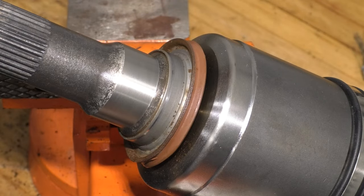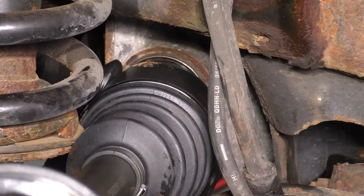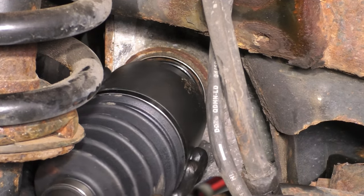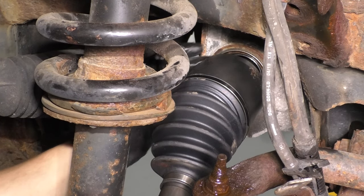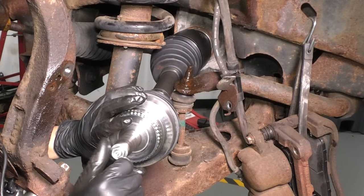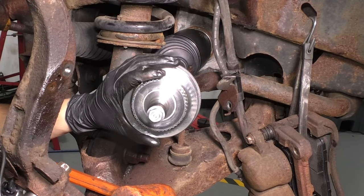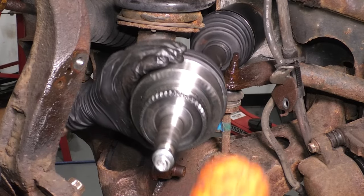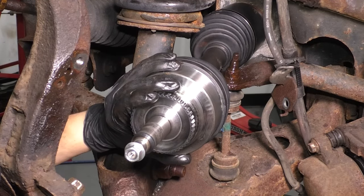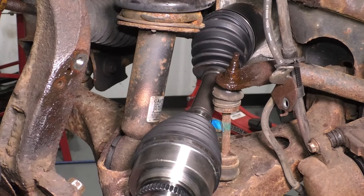Wipe off any debris caused by seating the seal. Now take the axle, slide it down into position, try to get it inside the differential, and spin it to line up the splines. Those are lined up, but continue pressing it in until it's completely bottomed out. Put the axle nut on to give a larger surface to hit on, then take a rubber mallet and tap it through. Don't use a steel hammer — you don't want to damage the threads. You'll hear a difference in sound when it's bottomed out. Axle is installed into the differential.